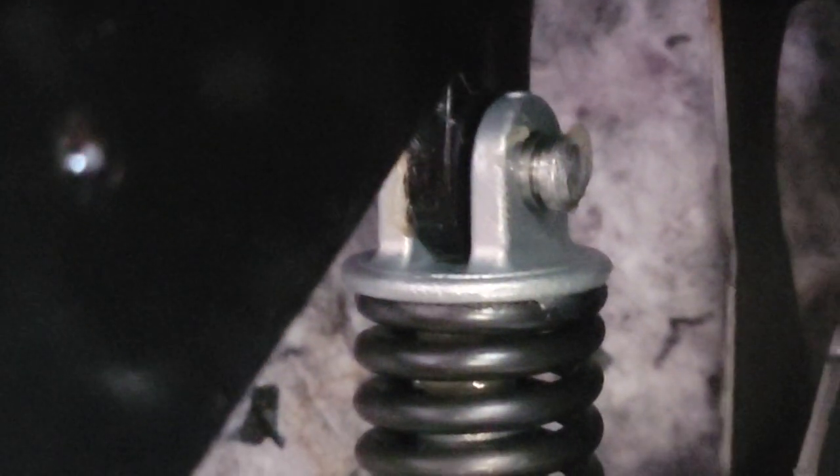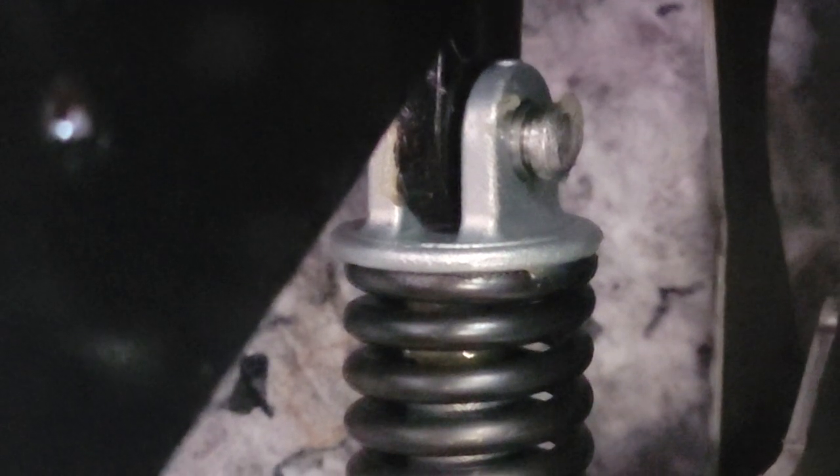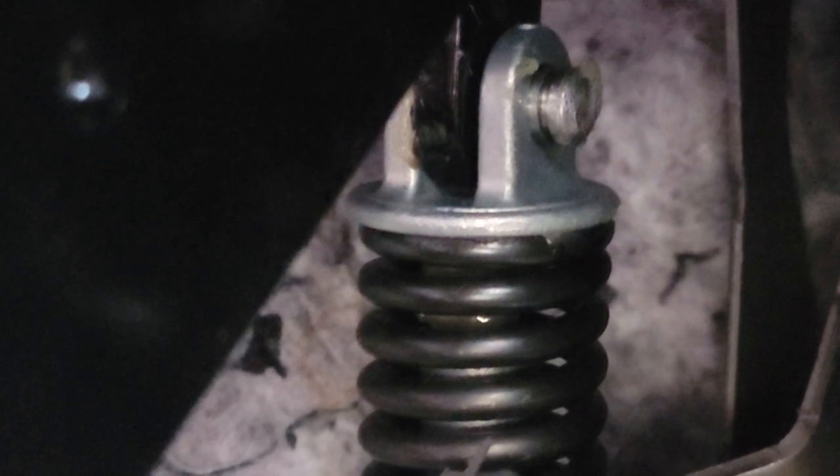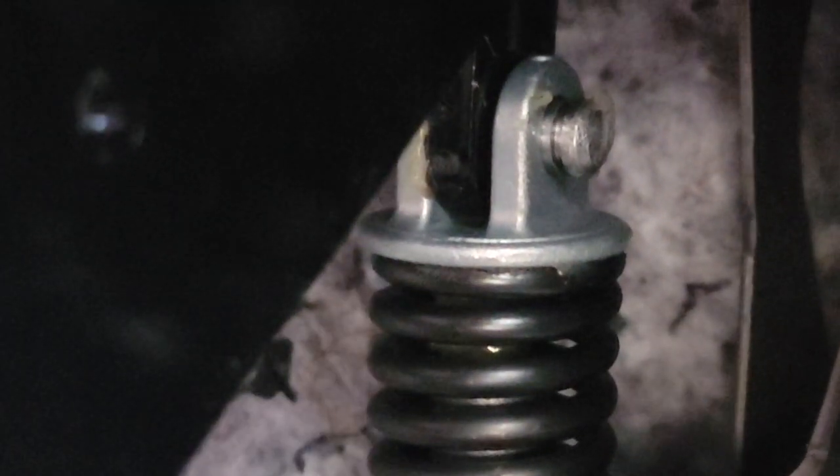You just line up a punch on there and hit it out. I'm not going to record that part just because my GoPros are dead and I'm recording this with my phone, but I can kind of show you guys the end result.